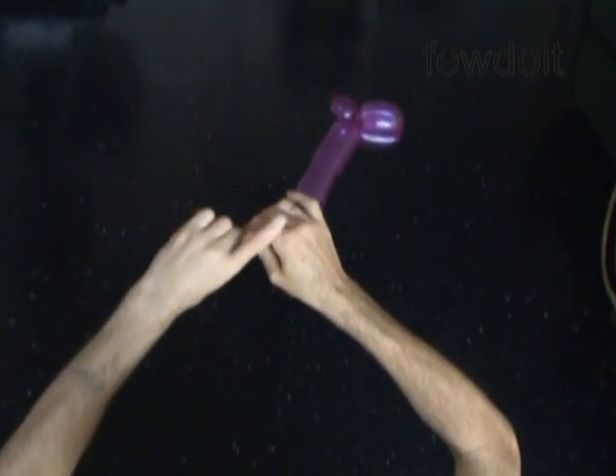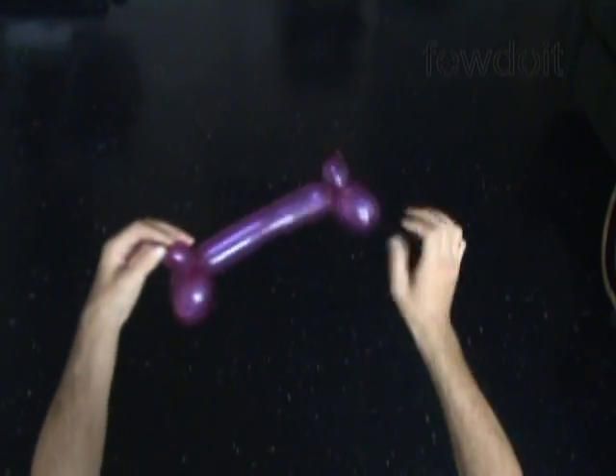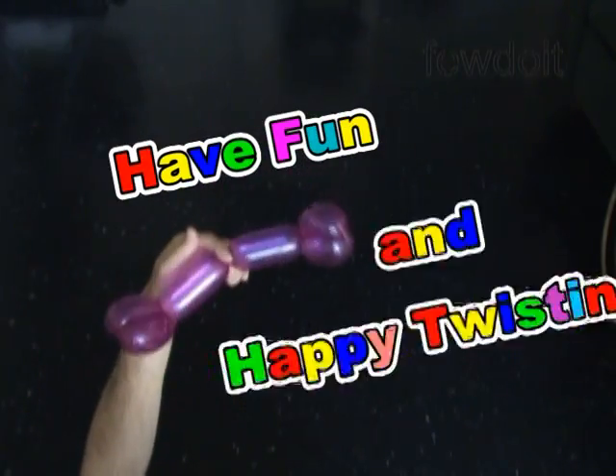Congratulations! We have made a very basic pair of legs, or it could be a pair of arms. I am going to use these legs for making a sculpture of a little chicken. That's all for now — have fun and happy twisting!